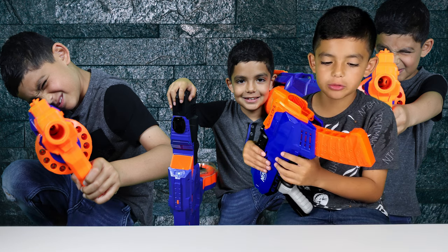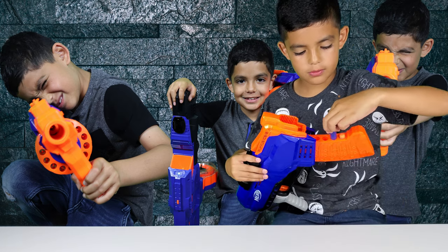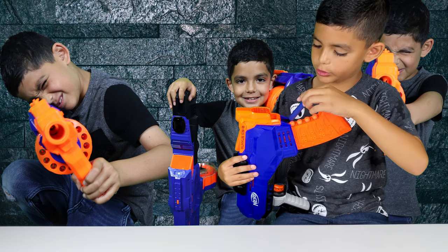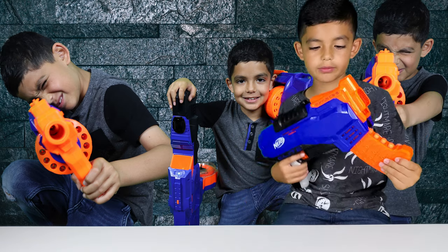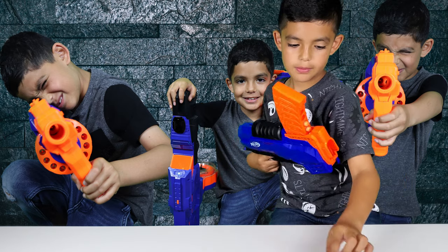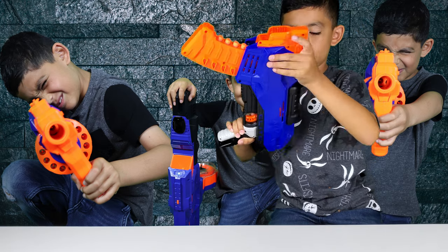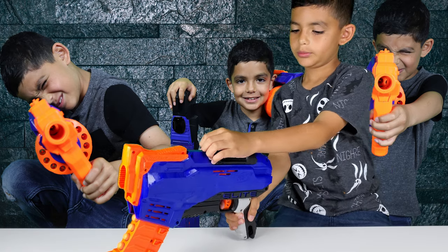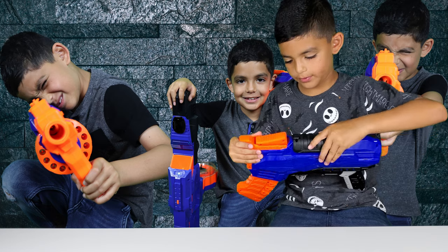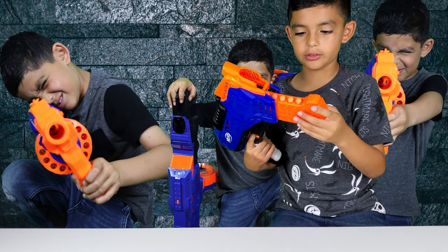Alright guys, I'm going to show you how to load the Rookus. You get out four darts and put them in here. When you're done with that, try and put one right there — there we go. Since you can't put them in here, you just do that and then you should have three darts left; you just put them in here and you're ready to go. After you shoot it, you've got to pull it back and hear the click, then move it forward — this part goes up a little bit and then you shoot the first dart, and it goes on from there until you run out of darts.